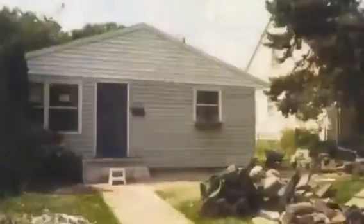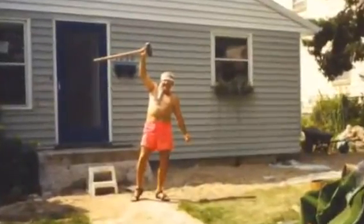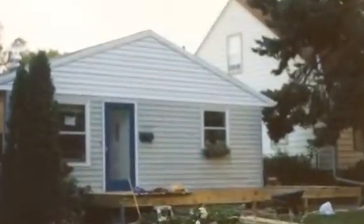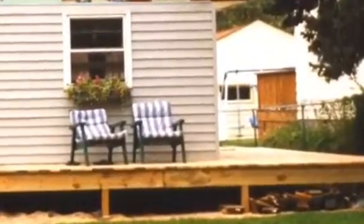Here's my son chipping away at the front step trying to get rid of that, but we ended up building the deck over the front of that. The next project was to build the deck around the right side and the front, and this is what you can see here.